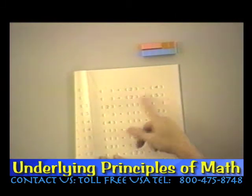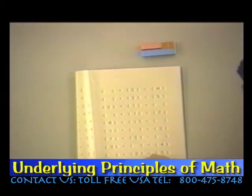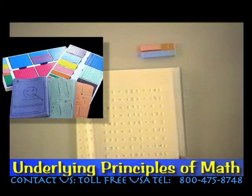So three plus two is the same as five. Notice that the missing number changes position — sometimes it's over here on the right, sometimes it's on the left, and sometimes it's in the middle. This is very important. Children will see problems like this on standardized tests. But aside from standardized tests, it really makes sure that they understand the concept of addition and that they think of the equal sign as meaning 'the same as.'